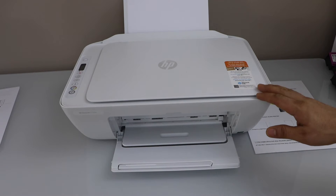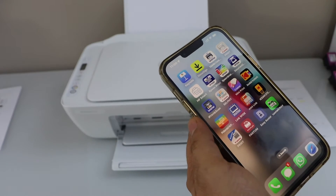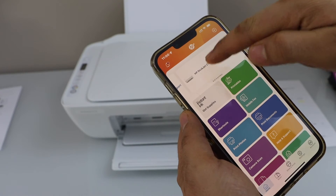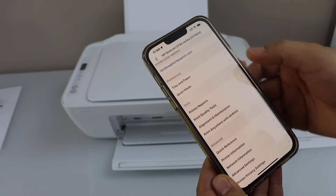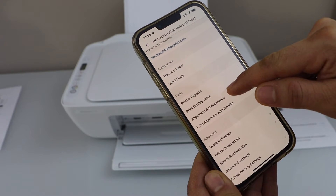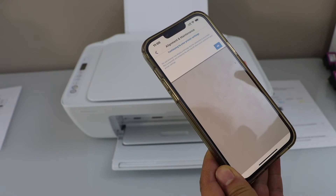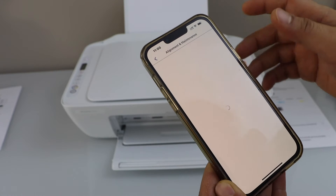Open the HP Smart app, click on the printer icon on the top, go to the tool section, and click on alignment and maintenance. These pages are blurred because the print alignment is not correct, so click OK to proceed.